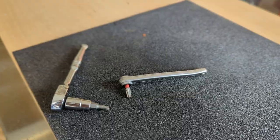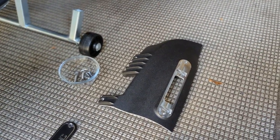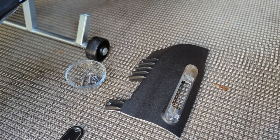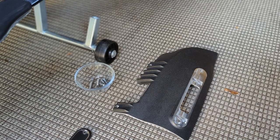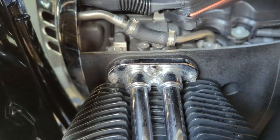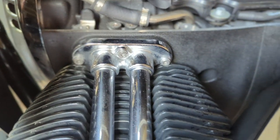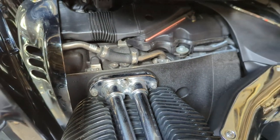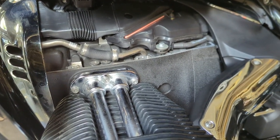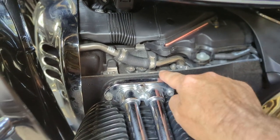I'm going to install both engine side covers loosely at first until I get the two T25 screws under the fuel tank seated. Once those are made up, I'll cinch everything down including the two screws that mount to the lower engine case. There are two alignment pins that let you line the engine case up very nicely. One thing I've always liked about this bike is that when fully assembled, you don't see any wires or any of this mess.